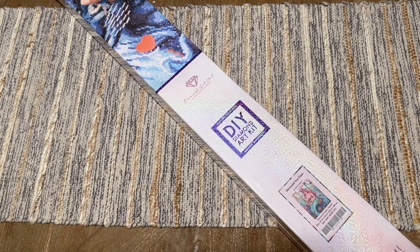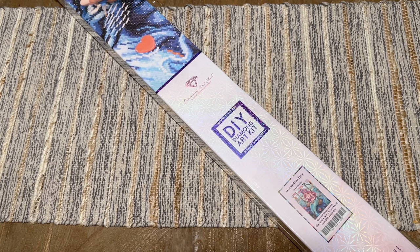They sent this over so I can share it ahead of the weekend's releases and you can decide if you want to add this kit to your shopping list. The new releases are coming out tomorrow, Saturday January 13th at 9:30 AM Pacific, 12:30 PM Eastern. If you're in the Ruby or Diamond tier of the awards program, you get about half an hour early access.